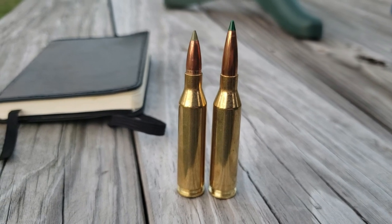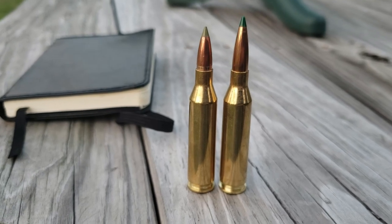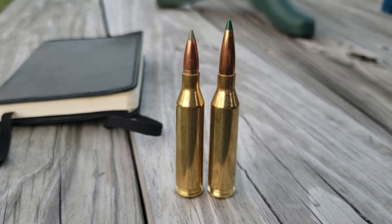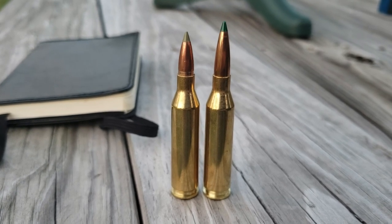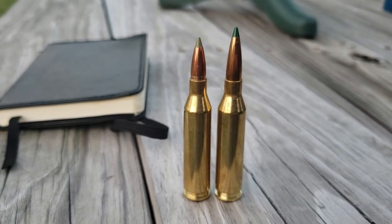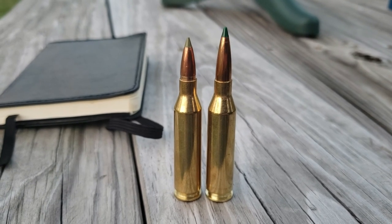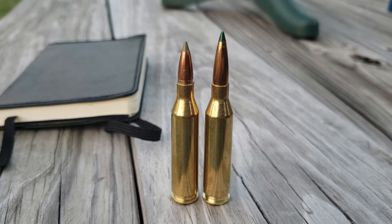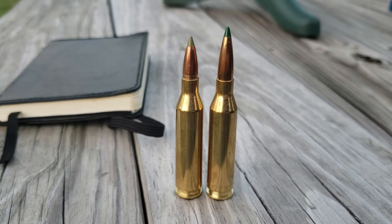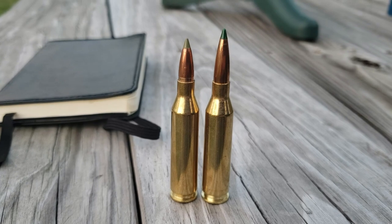On the left is the 90 grain E-Tip — it's pushed out pretty far, the groove for the crimp is sticking out. On any kind of monolithic bullet they want you to get back quite a ways, 50 thousandths or whatever, so that's where I settled on that. The Sierra Tipped Match King is way out beyond the cartridge overall length, but it feeds fine with zero issues and fits in this Savage Axis magazine without any trouble.